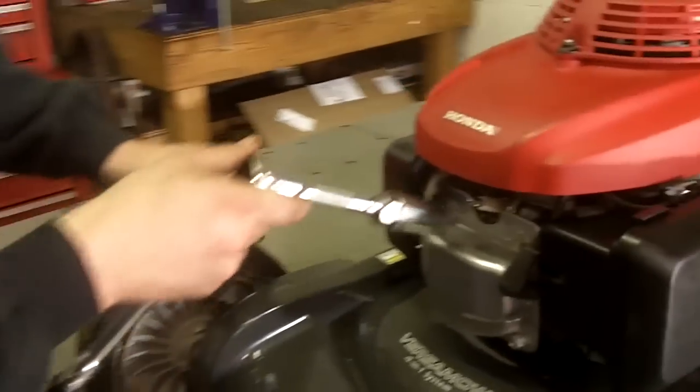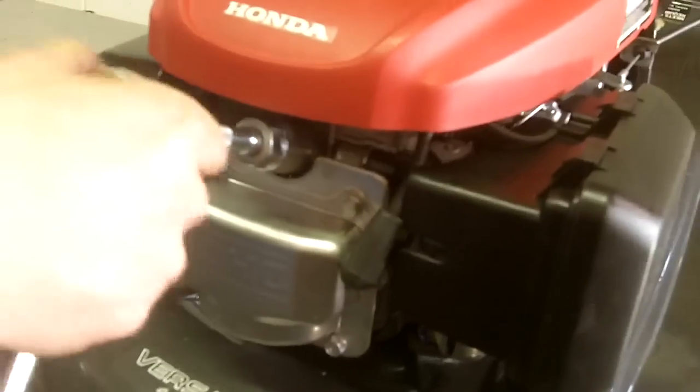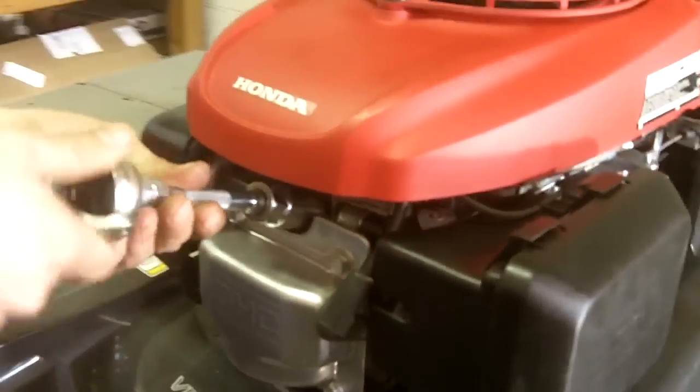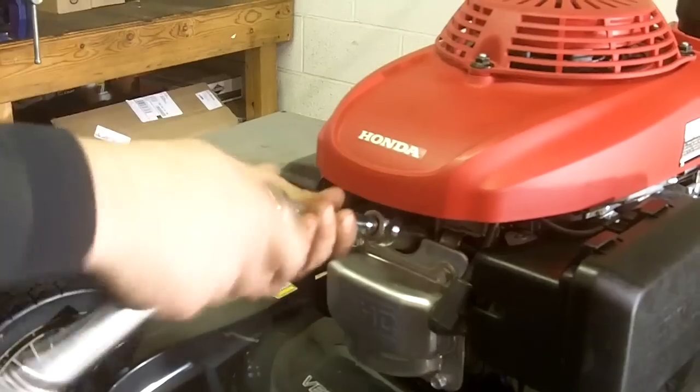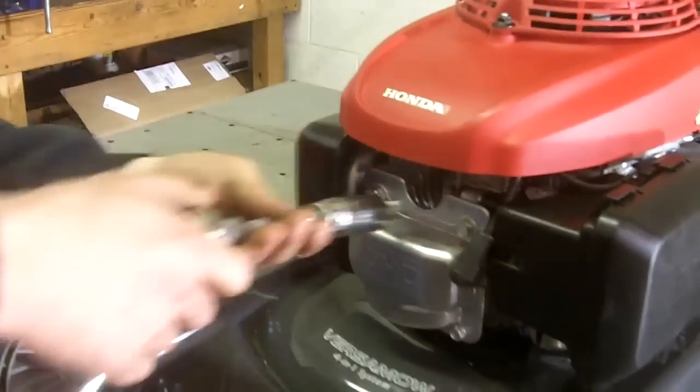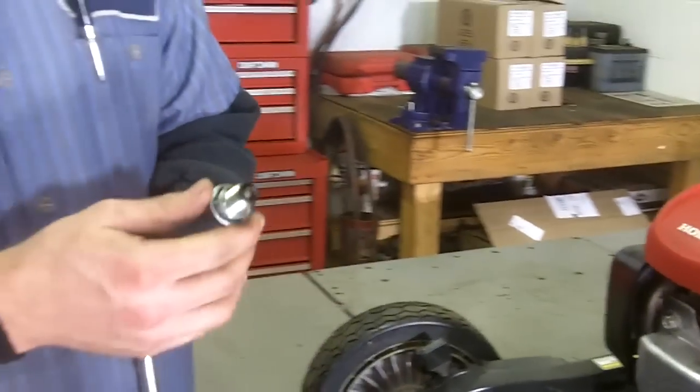To remove your spark plug, one tool you may need is a ratchet and a spark plug socket. For this particular Honda lawn mower, it uses a 13/16 spark plug socket. I typically add an extension just to clear the cover so I can get the leverage on it. Simply install the socket onto the spark plug and unthread the spark plug. Now your spark plug is out.